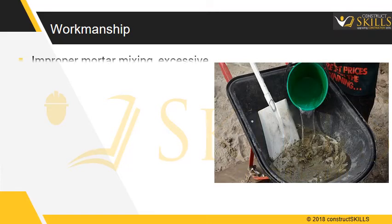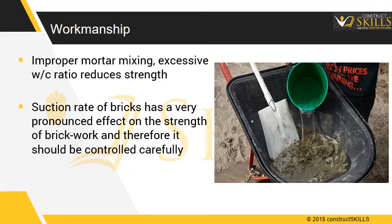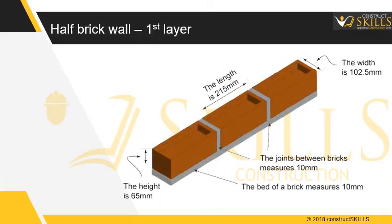Regarding workmanship: improper mixing of mortar and excessive water-cement ratio may reduce the strength of mortar to half, thereby affecting the strength of masonry. The suction rate of bricks has a very pronounced effect on the strength of brickwork and should be controlled carefully. Water absorbed from mortar by bricks leaves cavities in the mortar, which get filled with air and thereby reduce the strength of mortar and brickwork.